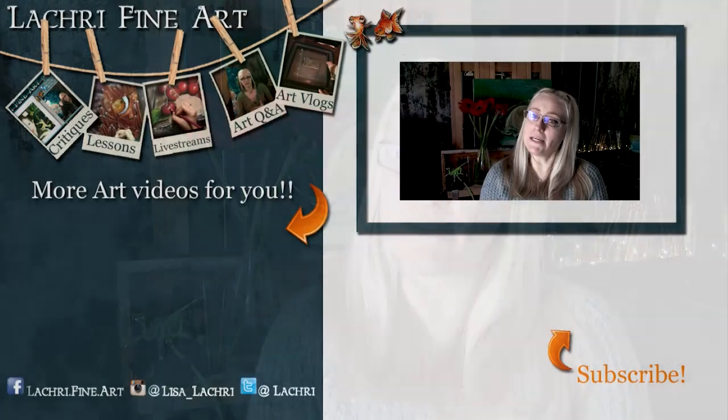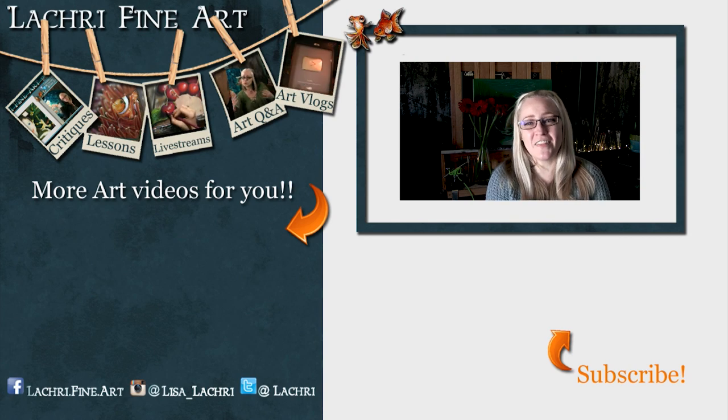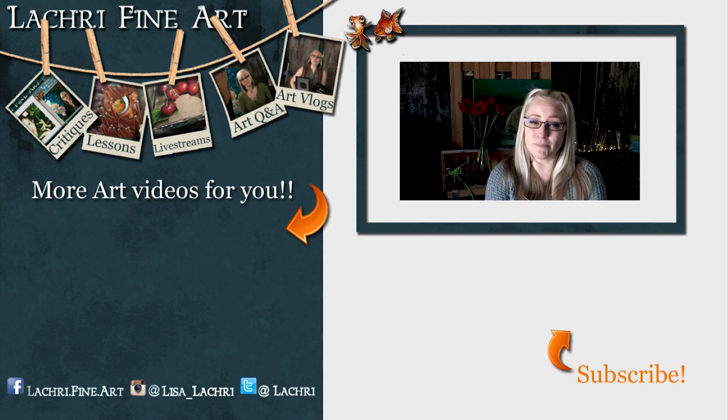I hope those three tips help you. If you have a tip you like for getting over these phases of artist block, leave that in the comments — you never know what other artists you may help out. Have you subscribed yet? If not, there's a button right there with an orange arrow pointing toward it. Click that to keep up to date with all of my new art videos every single week.